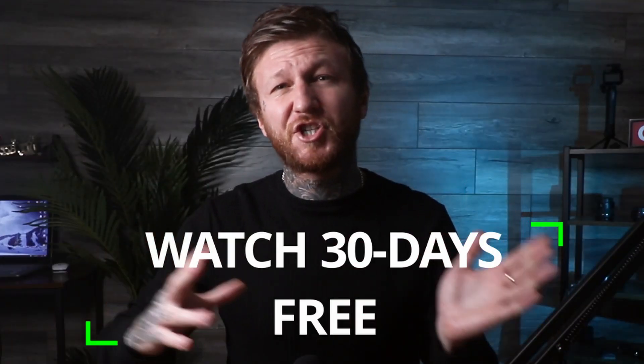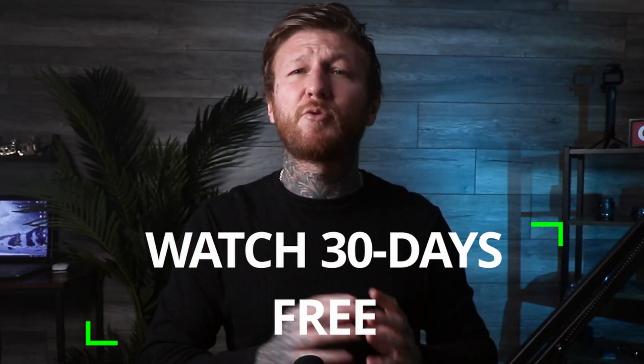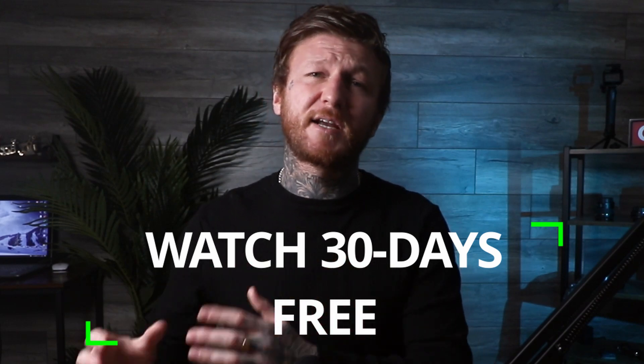Now I want you to give this a try and then give your feedback down in the comments below. Also, if you're new to tattooing and want to learn correctly in an order that makes sense, please check out the links in the description and go check out my free 30-day course. I'll see you all in the next video.